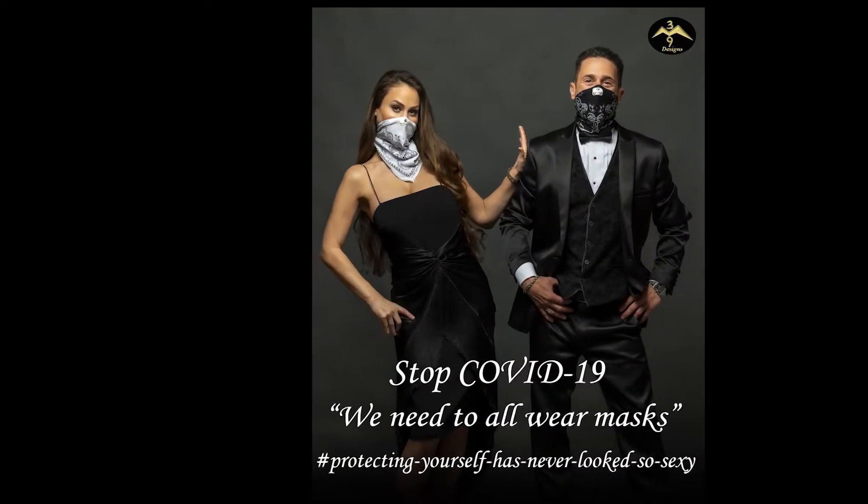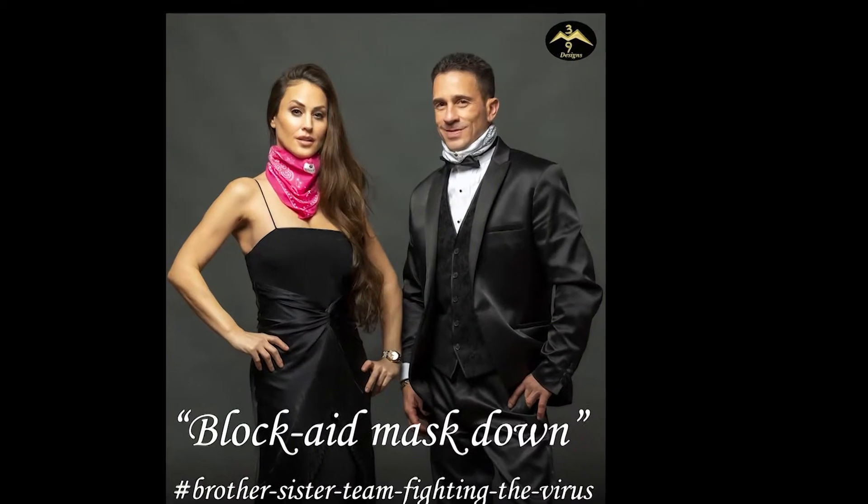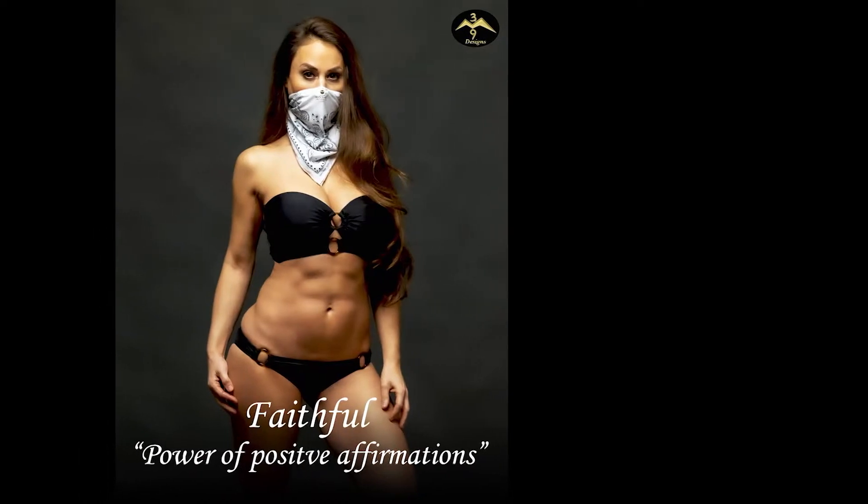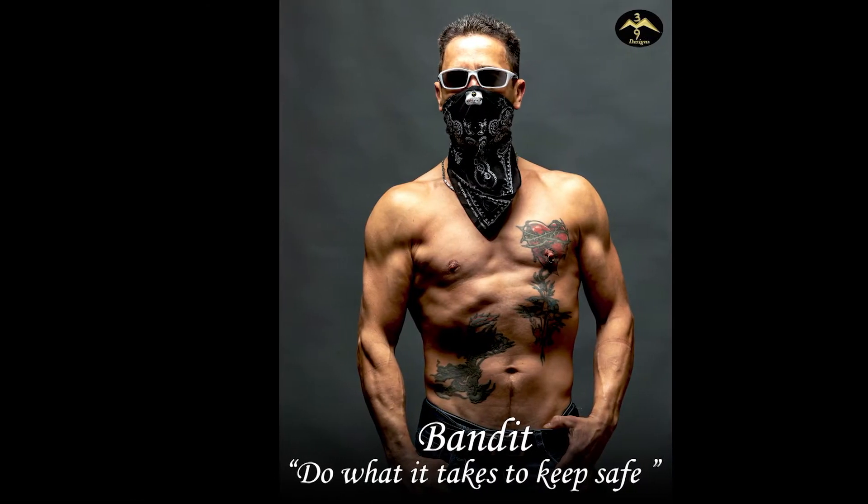I'm too sexy for my shirt, too sexy for my shirt, so sexy it hurts. And I'm too sexy for Milan, too sexy for Milan, New York and Japan.